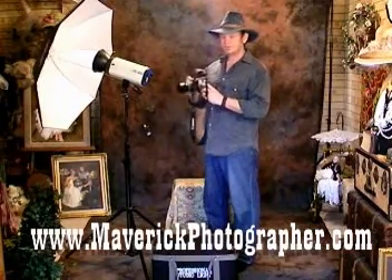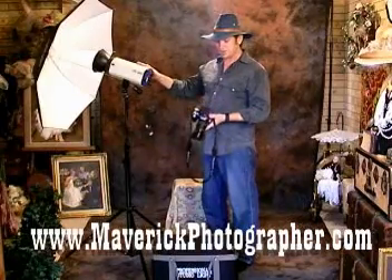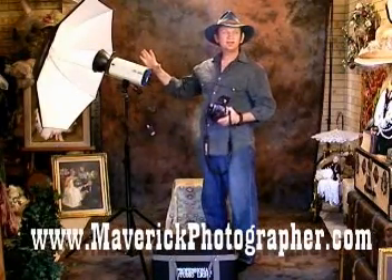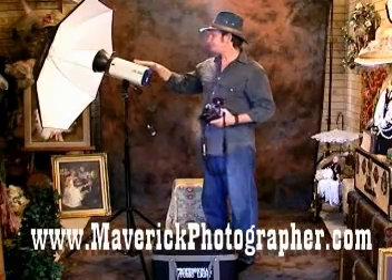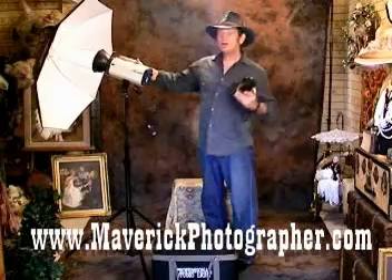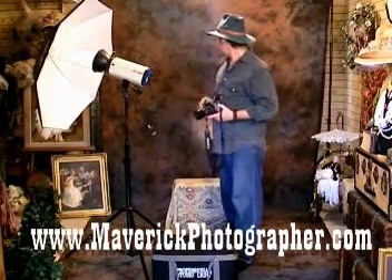When you depress the shutter, the lights will automatically fire. Ideally, three lights: one for a main or key light, one for fill light, and one to light the backdrop. That's all you really need.